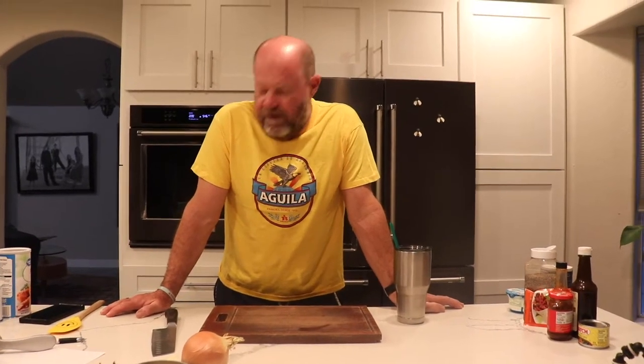We're going to take all the seasoning mix out and put in fajita mix. I didn't even write it down — that was the only thing. So one package of fajita mix. There you go.